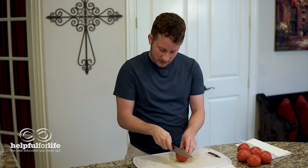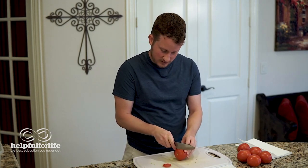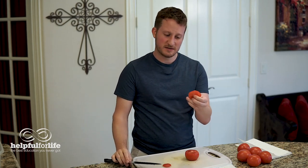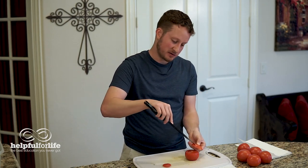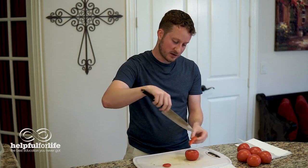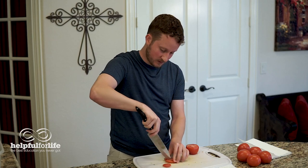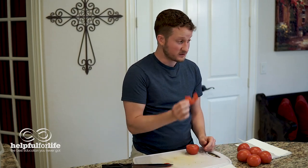So the first thing we're going to do, we're going to cut off the tail end and the top end. Now, this is a little bit of waste — you can eat it if you want. It's still good, but the main thing you're trying to avoid is the stem here. You can actually just cut off the stem by itself if you'd like to be a little less wasteful.